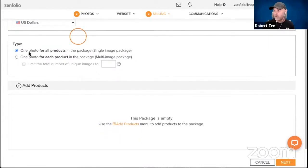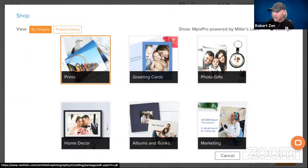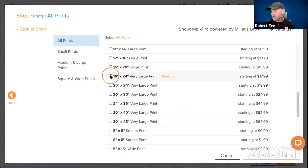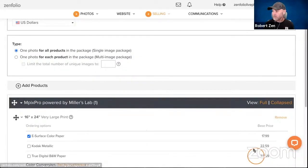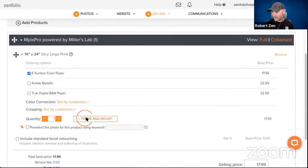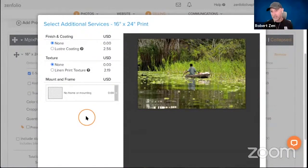Since this is going to be a single print, we're going to leave the setup to be one photo for all products. We'll click Add Products, grab a print, and look for that 16 by 24 — which is right here. We'll add the 16 by 24 in, and then come down and click the Frame and Mount button right here. This is where we can select the framing and mounting options.